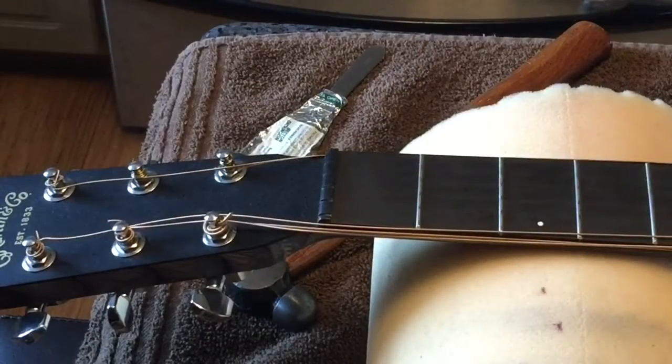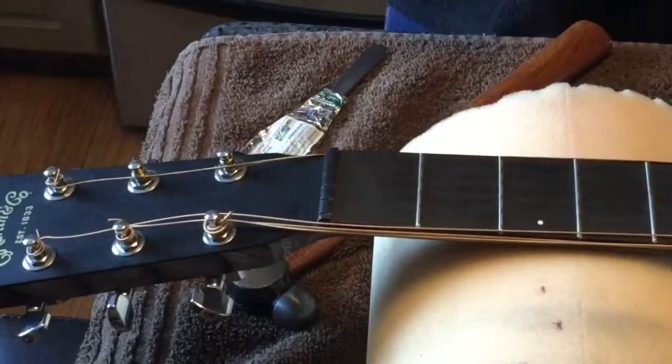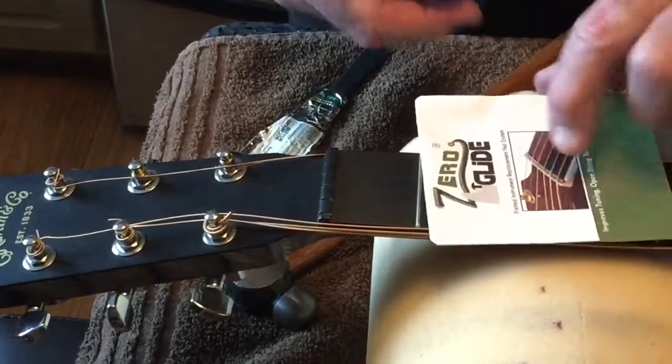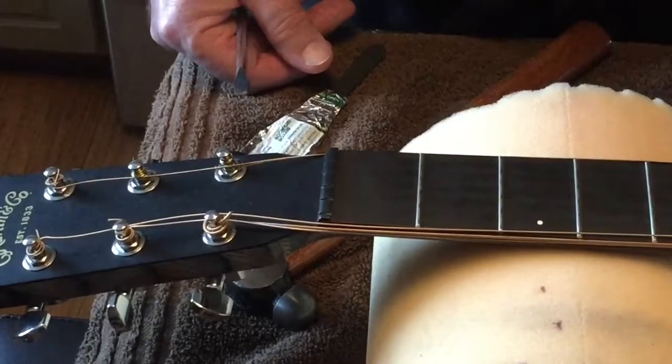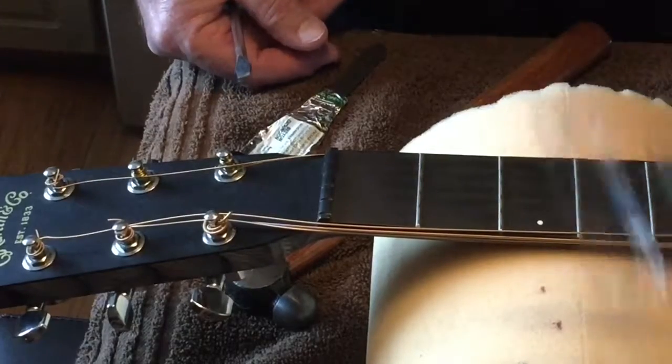Here we're getting ready to install the Zero Glide nut, which replaces the nut up here and gives you a little better performance. So that's what we're going to do.